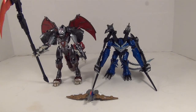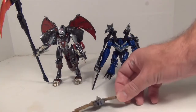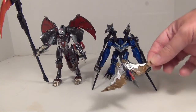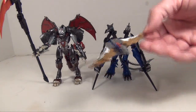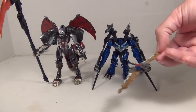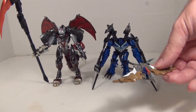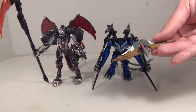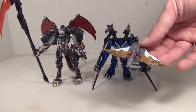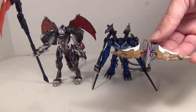Technically, this is the Evolution 2-pack version with the little mini-con of Swoop. I want to cover Swoop right now because I've got a little tangent to get on about him. I think you guys remember my little review of the Evolution 2-pack for Grimlock, which came with an Energon version of the Grimlock figure. That was meant to combine with an Energon Swoop that, in the original Energon, they were actually packaged together.